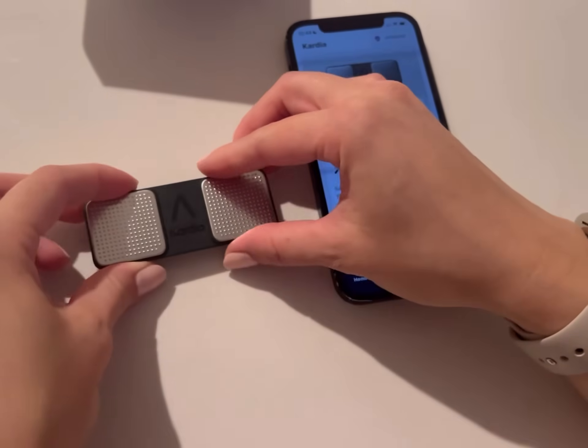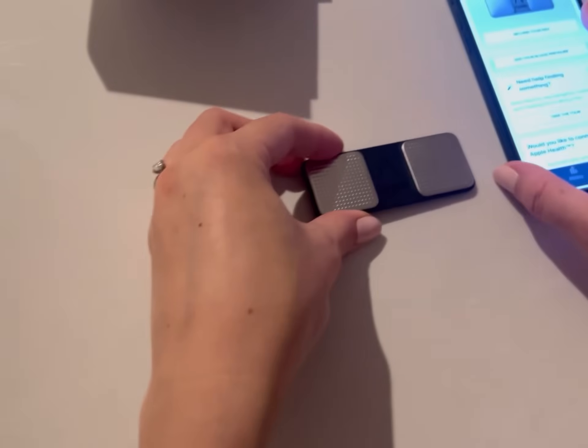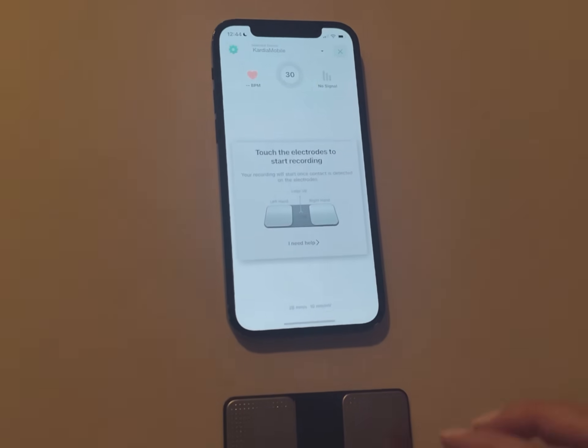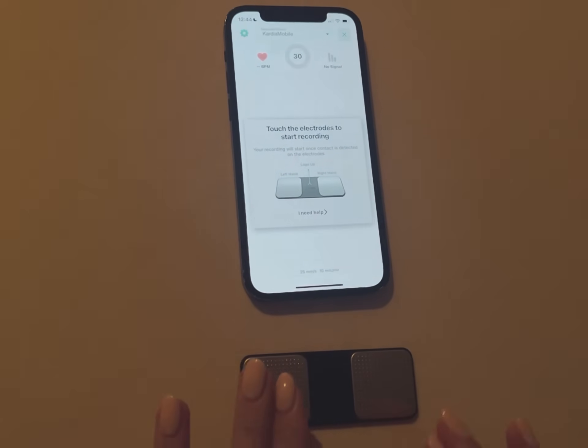Put the device next to your phone and you're just going to start recording — that's it. It's a simple process, easy as one-two-three. You want to have your device like this, sitting comfortably on a flat surface.